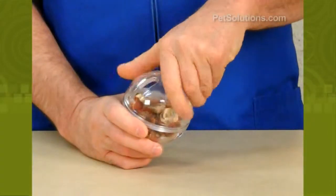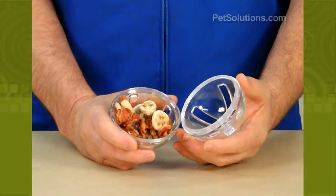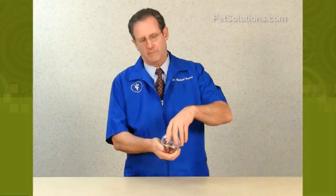The foraging ball for birds is made of a durable polycarbonate that can be filled with treats, fruits, nuts, and vegetables to keep your bird busy and stimulated while trying to get them out. Just twist the ball apart to open, fill with your treats, screw back together, and place in the bottom of the cage.